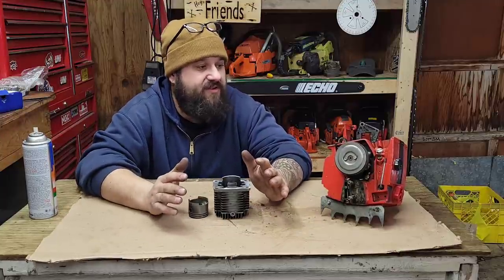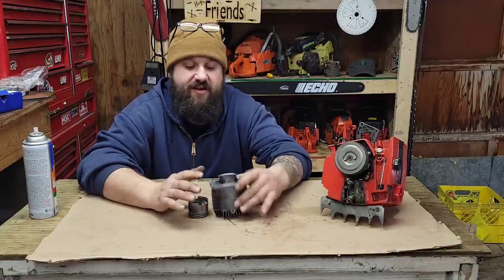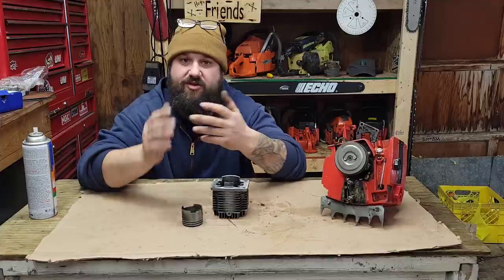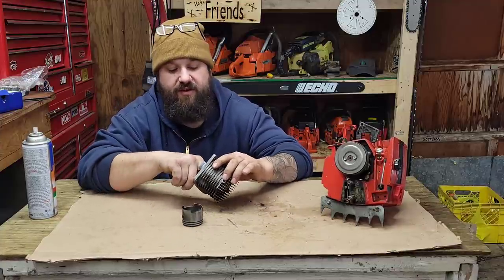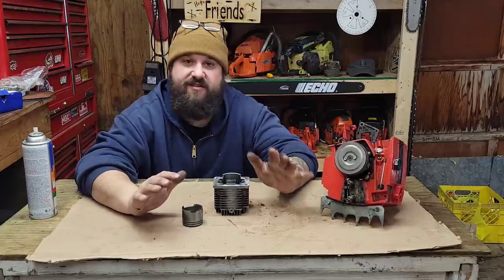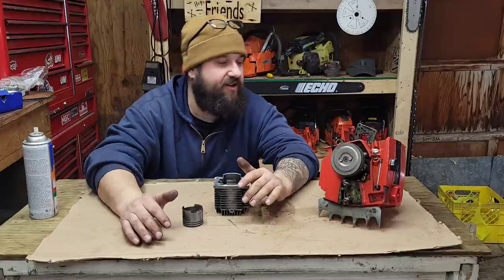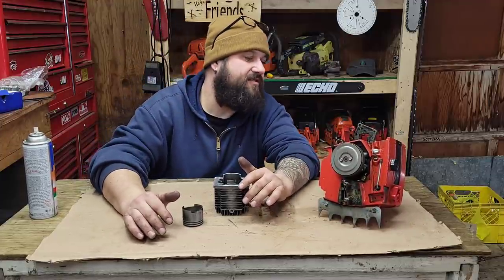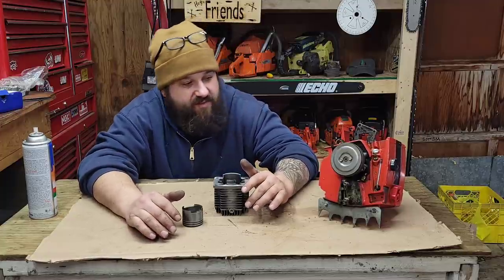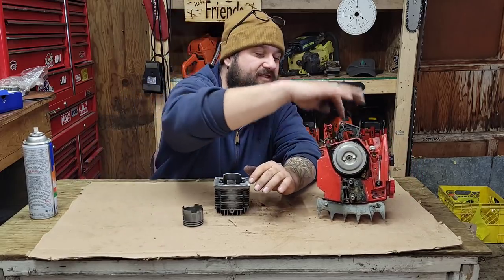Let's go over this thing up close and personal. I want to talk about some issues I see in the case, the transfers, and show you guys a few things I check before I do any machine work or porting. I think this is going to be a good build. This saw is pretty dirty — not abused — but these things have a lot of nooks and crannies. I have several hours into cleaning dirt and debris off this one.